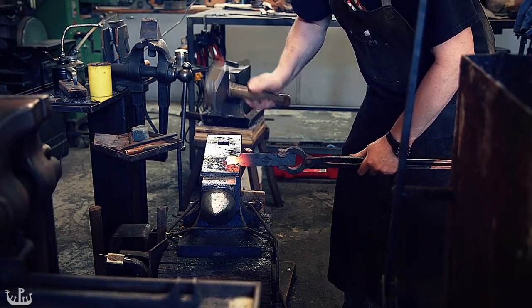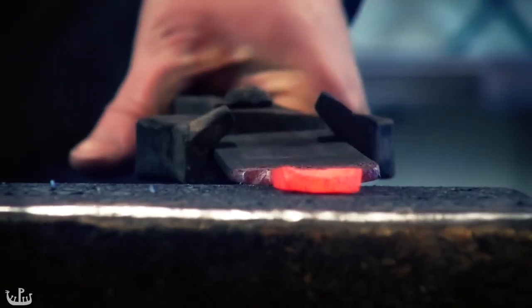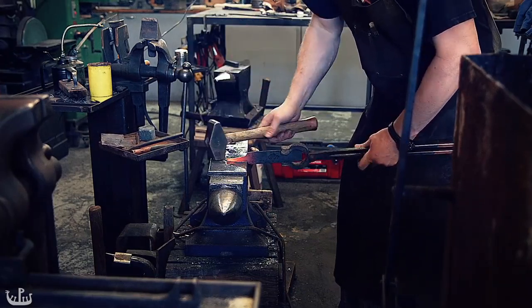While the construction of the chest is very interesting itself, the contents which are over 1000 years old are also very interesting. They are the tools of the blacksmith and carpenter, very similar to the tools we are still using today.